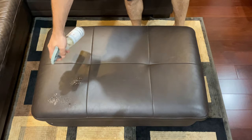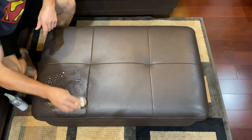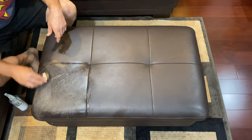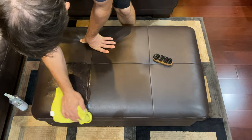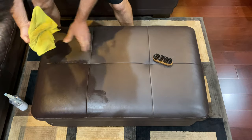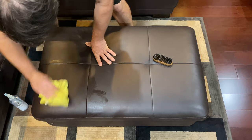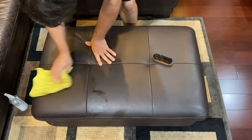Next we'll spray it with some P&S Express interior cleaner. Use our soft bristle leather cleaning brush and agitate it in. The amount of agitation necessary depends on the amount of soil you have on your leather. After we're happy, we'll use a microfiber towel to make sure we get all the product off. The good thing about Express interior cleaner is it doesn't leave any residue, no streaking.